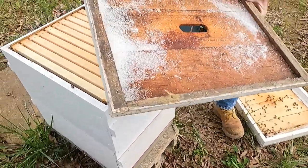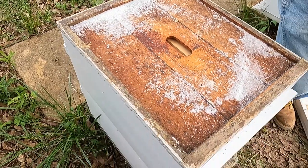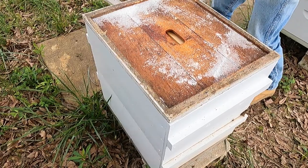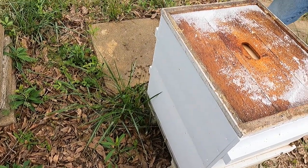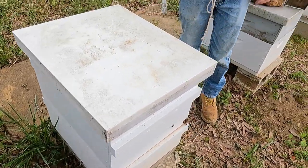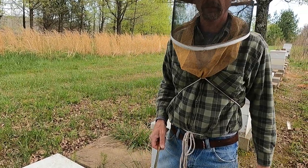What's that right there? It looks like salt — that's a little bit of sugar I had. I was feeding some. Well, since they moved in we're going to put them down to work and see how much honey we can get off of them.